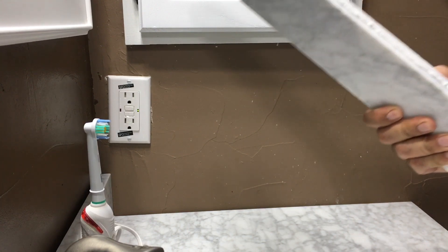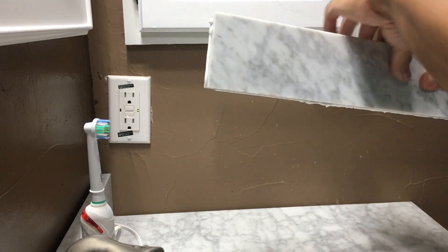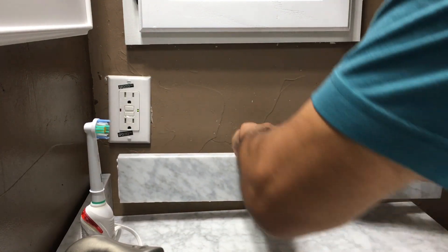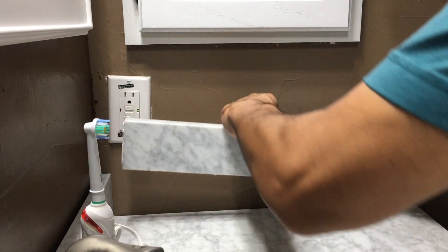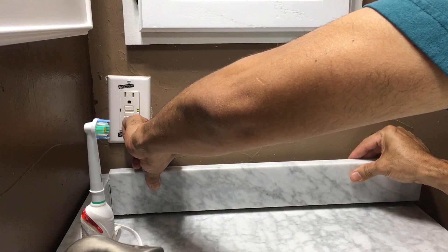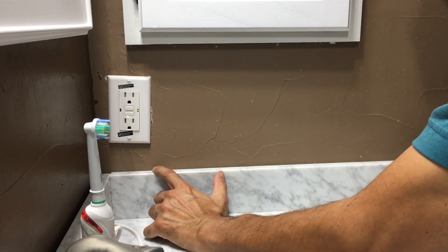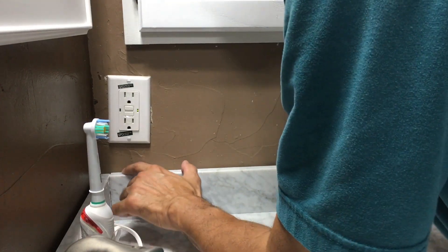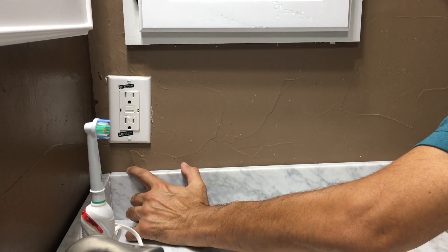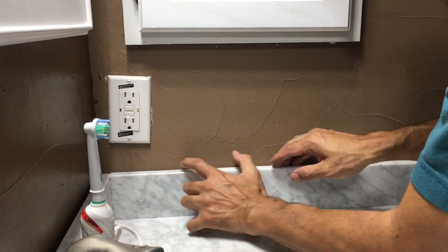I have installed the glue, the adhesive, on both ends, so I'm just gonna set it down nice and easy, and kind of press down.